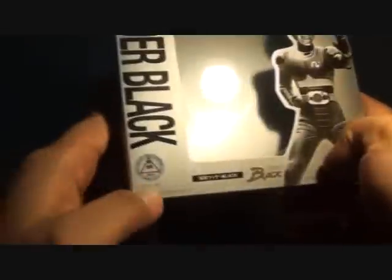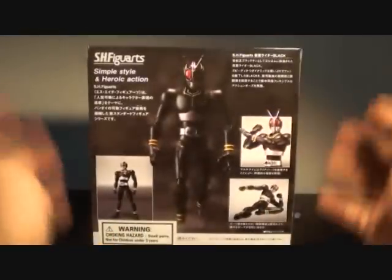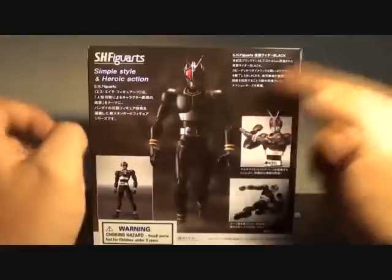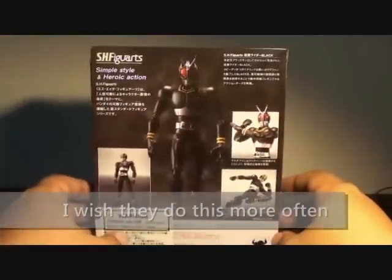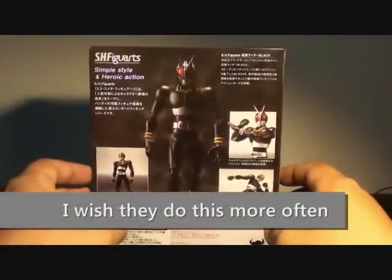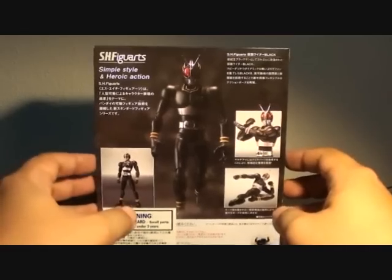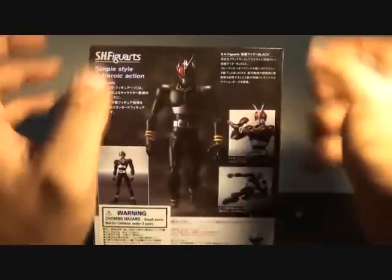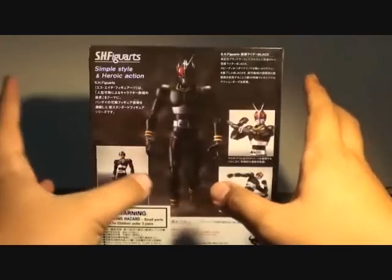The bottom reads Bandai toy, Kamen Rider Black. At the back, I really do like the picture they did with Kamen Rider Black — he looks epic. I've never seen another SH Figuarts box that has this kind of photo at the back; it's more epic than anyone else.